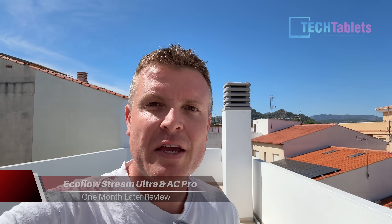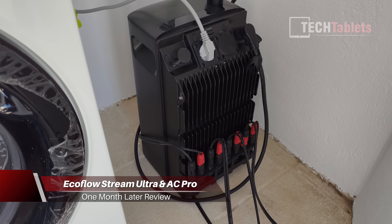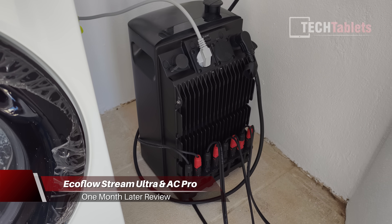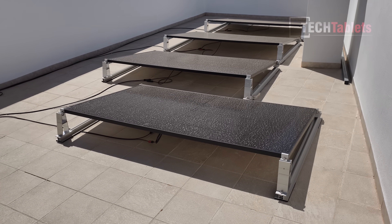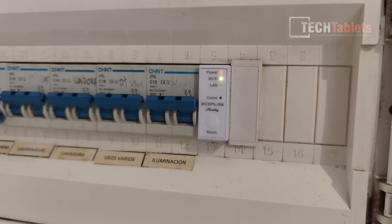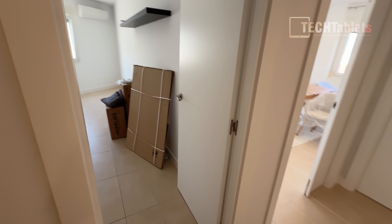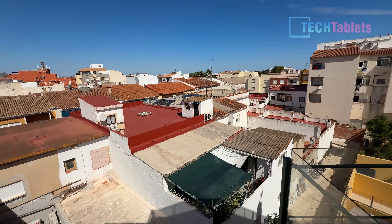Hey everyone, welcome to a follow-up video on the EcoFlow Stream AC Pro and the Ultra. This is a do-it-yourself solar system that I'll be running through with this follow-up video — my power savings, my experiences. I've got the smart meter now installed, which I couldn't do in the first video. I'll even give you a brief tour of the new studio, which will be the headquarters for Tech Tablets where I'll be filming most videos in the future.